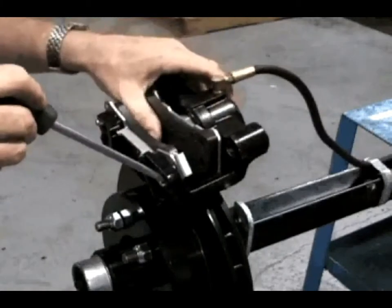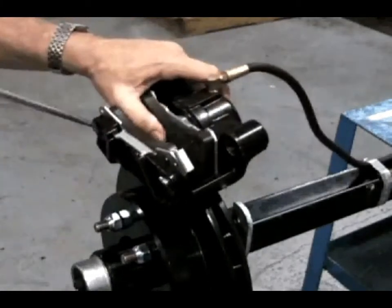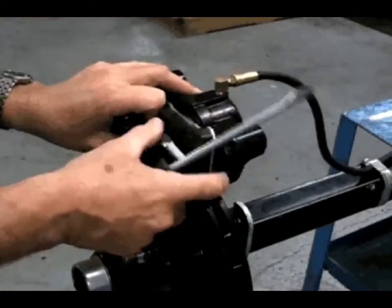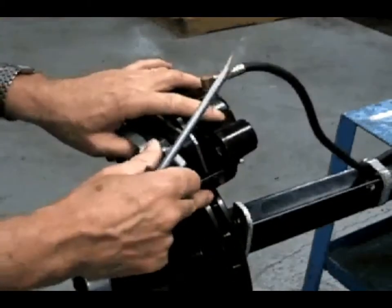The outside brake pad is removed first. The outside pad has tabs that may need to be straightened slightly to remove the pad from the caliper. Use a flat-bladed screwdriver to bend the tabs out.